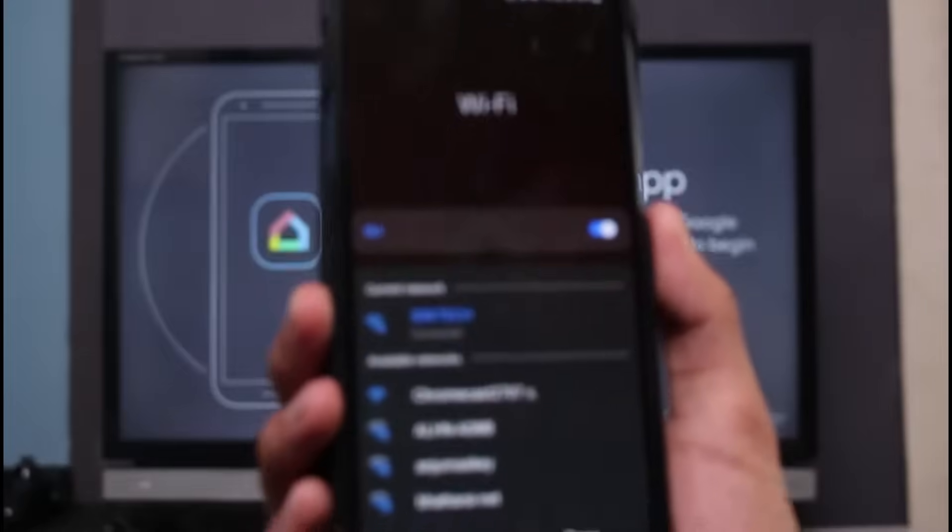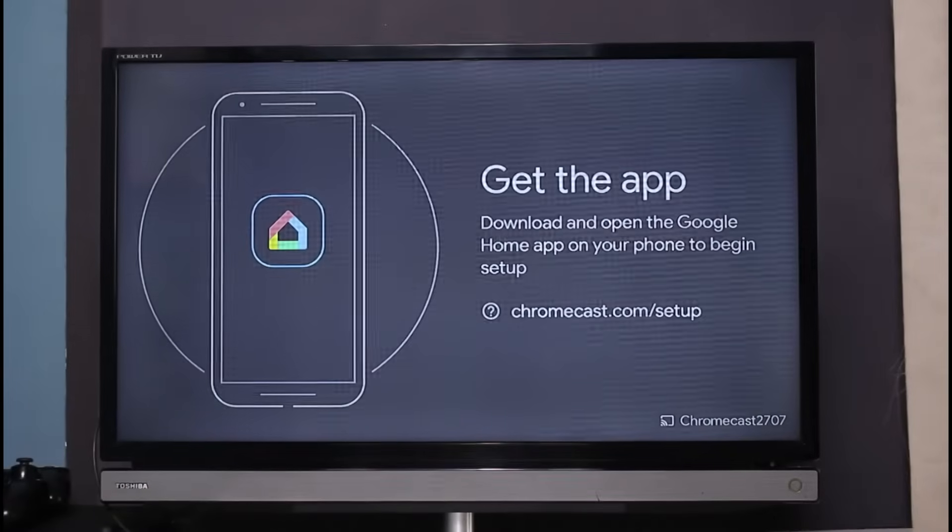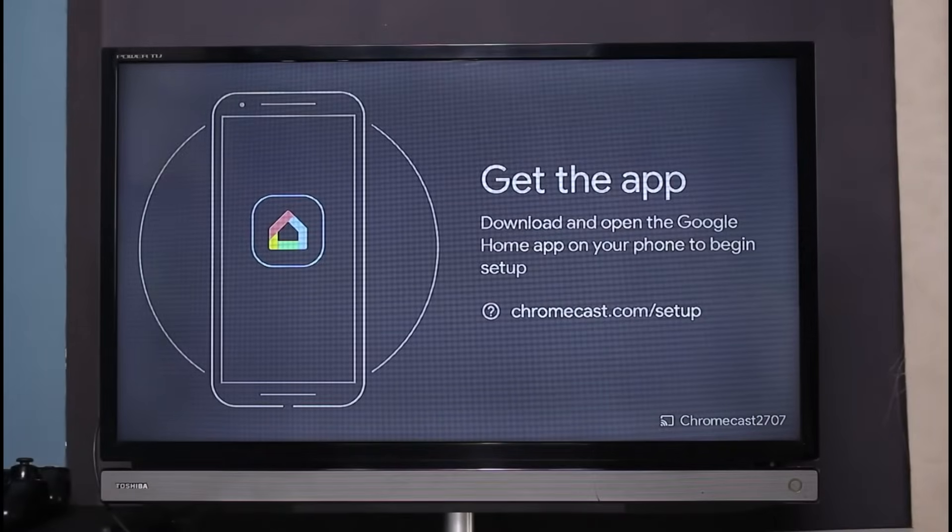The second solution: you have to make sure that you are connected to the same Wi-Fi on both your Chromecast device as well as your mobile. After that, you also want to make sure that you are logged into the same Google account on both of these devices.